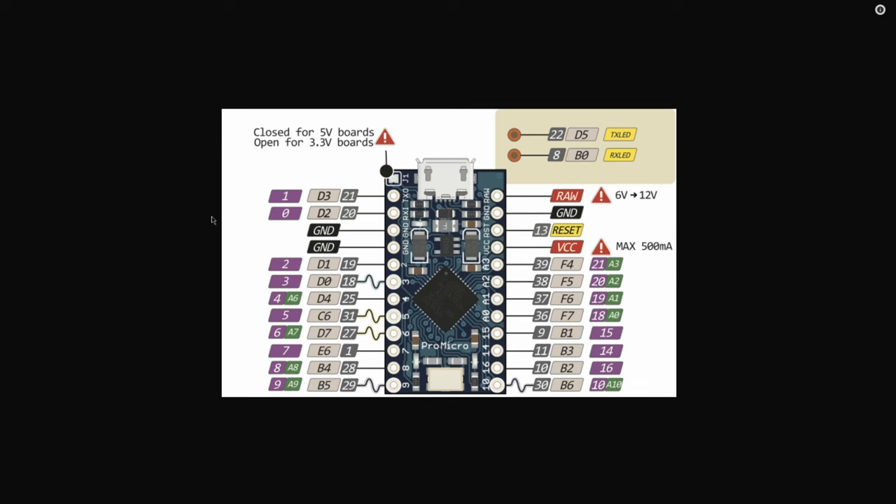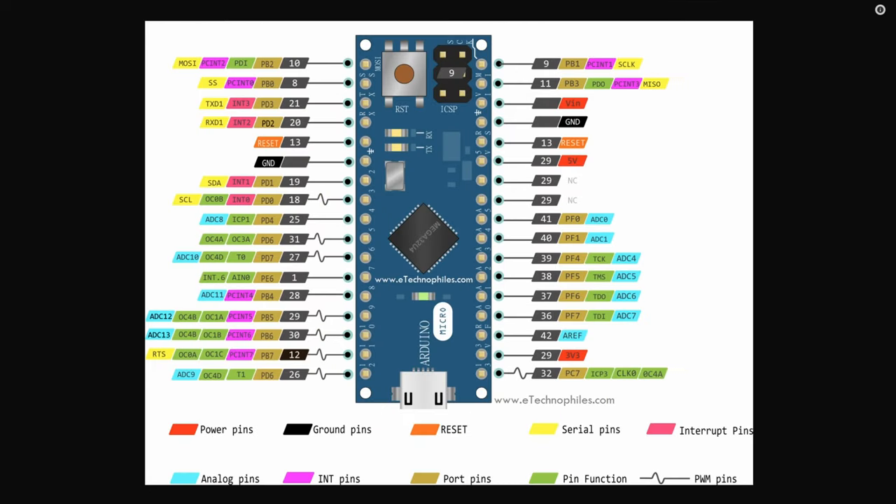If we have a look at the pinout, you can see it's just like any other Arduino — you have a USB port and a bunch of data ports. You can use basically all of them for your keyboard projects. And if this smaller Arduino Pro Micro does not have enough pins for you, you can always step up to the Arduino Micro, which exposes basically all of the pins that the ATmega32U4 offers.